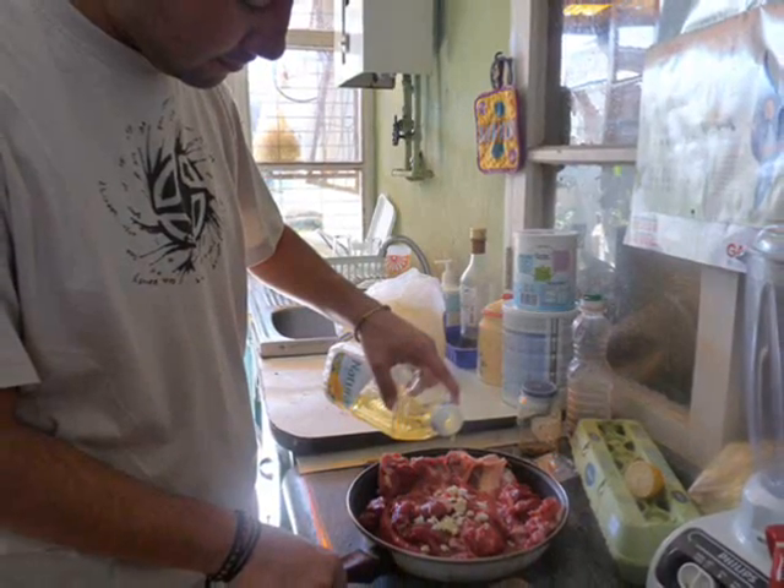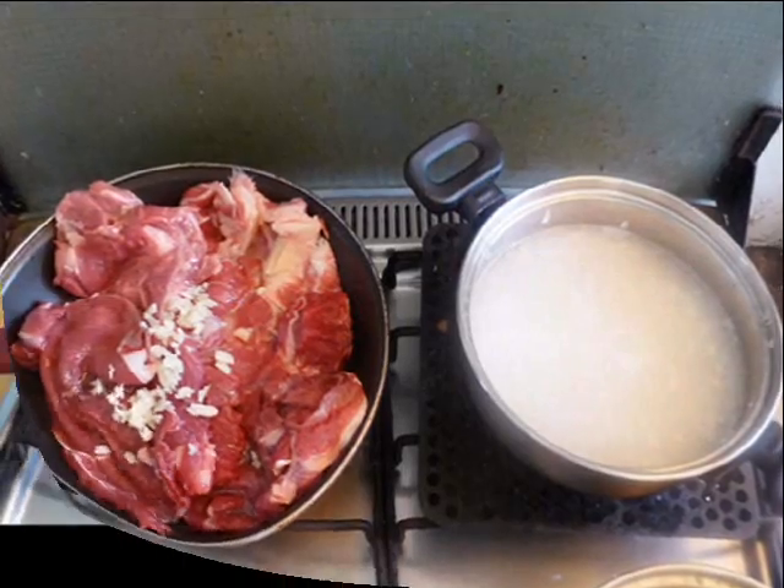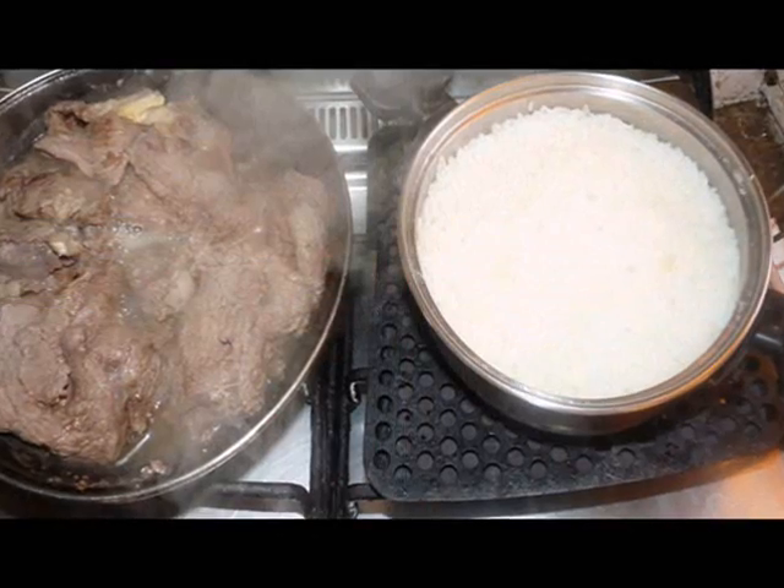Then vegetable oil, and once again we let it cook next to the rice. And half an hour later — voila! We are ready to serve!